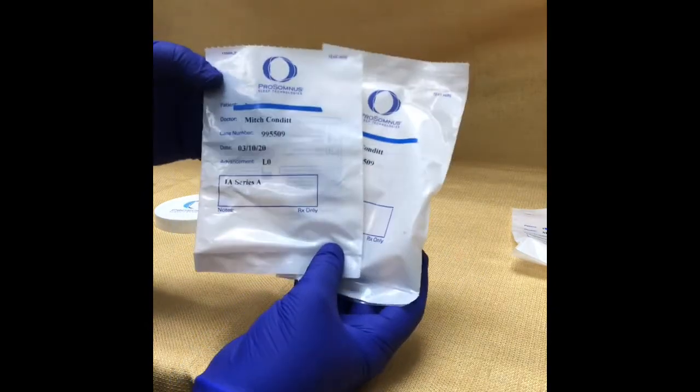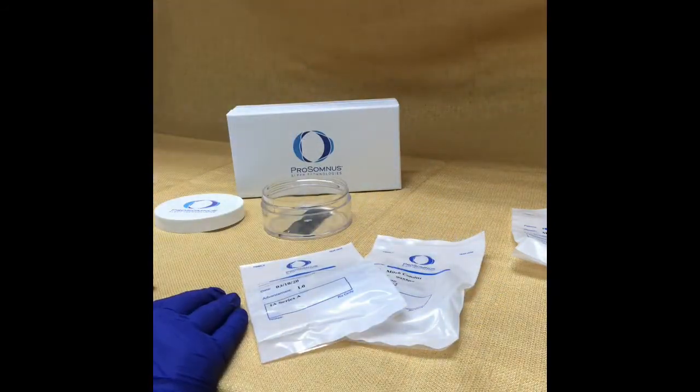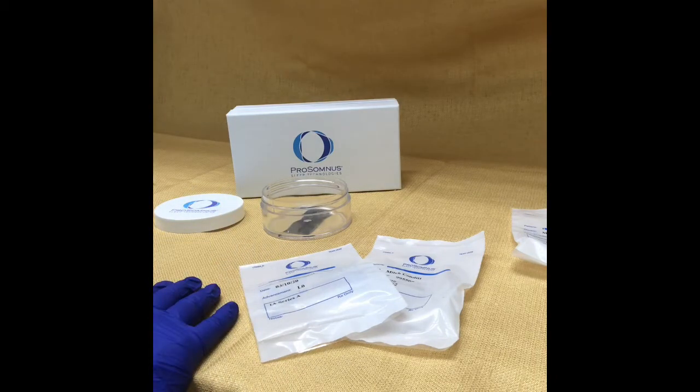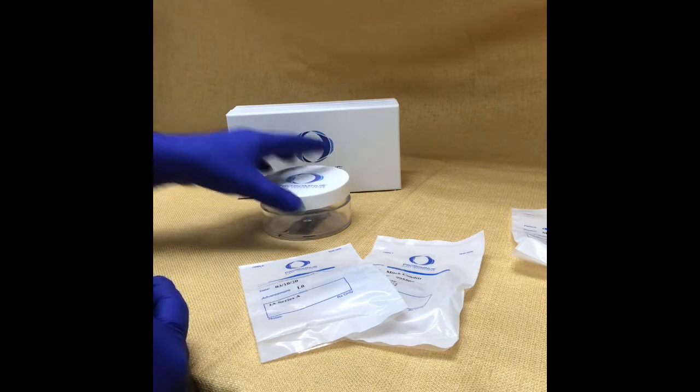Eventually you will run out of number combinations in the original set and box that you got. At that time, your sleep dentist — our office — would need to order your next advancement tray. Those do take sometimes two to three weeks to get in. So anytime the next number combination is not available, call our office right away so we can get that ordered. There's no additional charge for that additional tray — it's just part of the process.